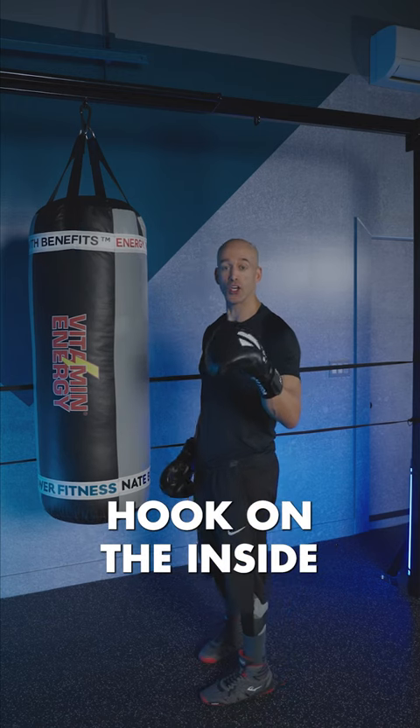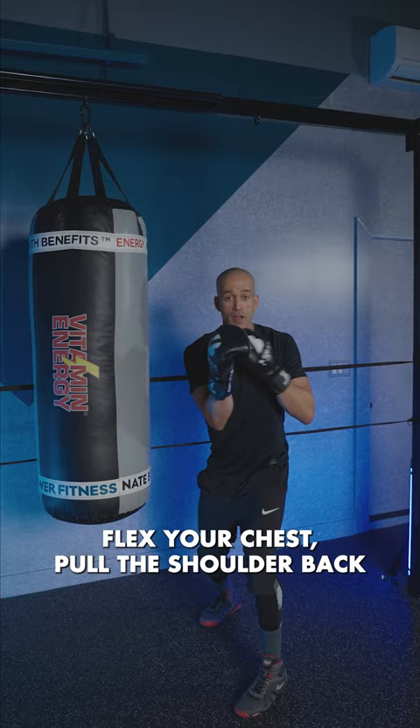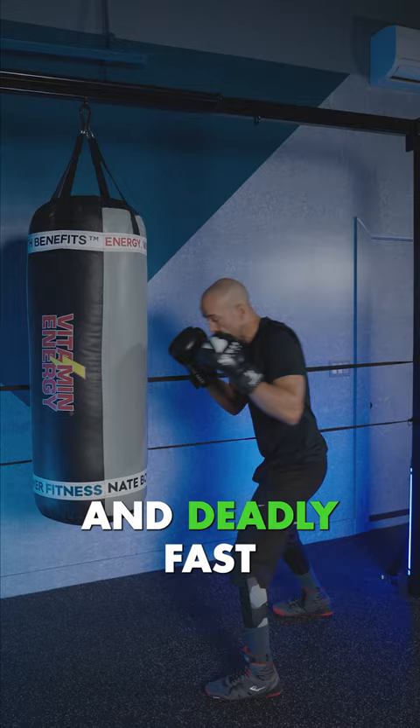Fighters, here's how you throw a lead hook on the inside — this is a deadly shot that a lot of people don't see coming. Put your foot under the edge of the heavy bag, hands up. This rear shoulder comes across just to about your midline, flex your chest, pull the shoulder back really quick, and throw this hook short and deadly fast. That's how you throw a short lead hook inside — keep your hand up, keep that hook quick, and go for the knockout.